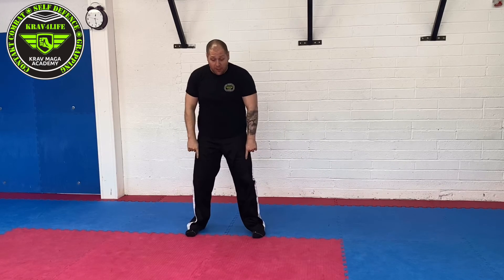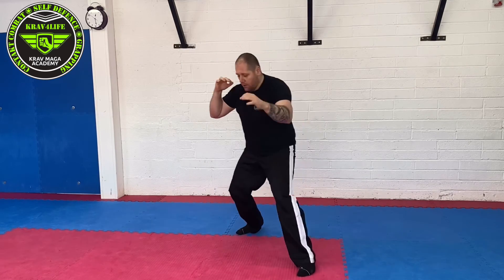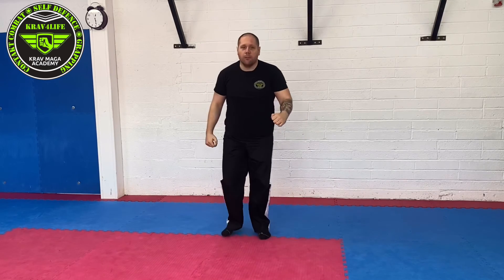One more time, now from the semi-classic stance. Hammer. Hammer. Hammer.